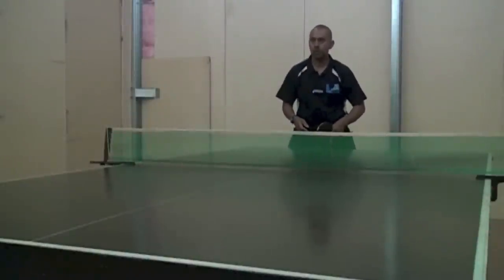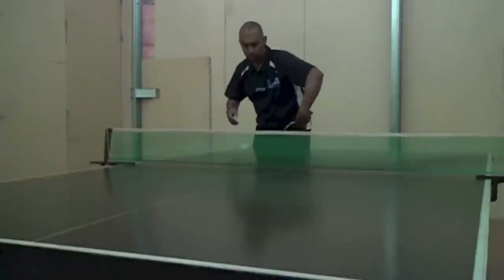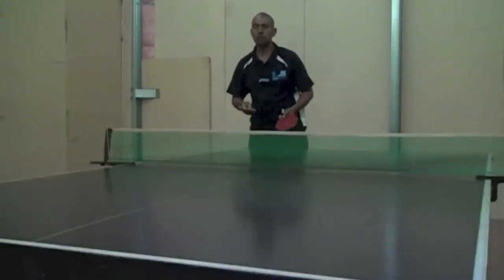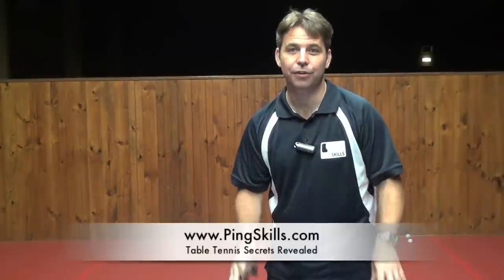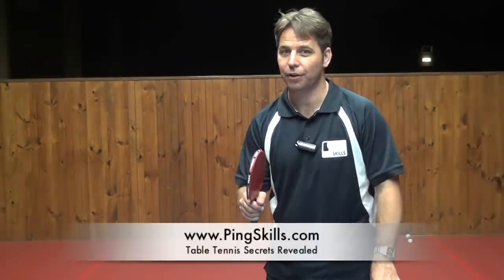You can take a look at how to do this stroke in our lessons page on strokes and technique and search for the backhand side spin flick. If you want to see more Ask The Coach video responses, sign up as a premium member at PingSkills.com.